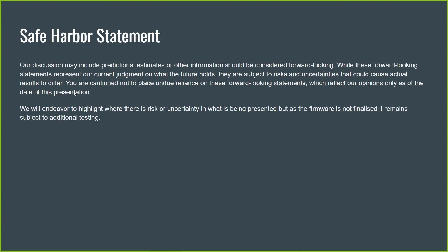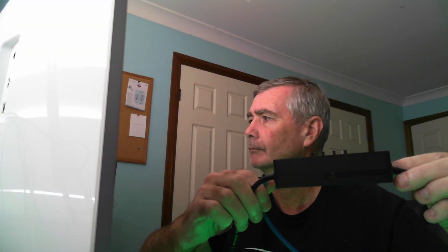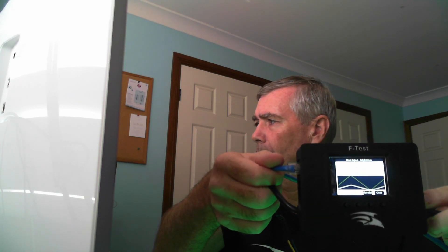Let's talk through what this thing can do. Here's what it looks like — it's handheld, fits easily in your hand. There's a little USB connection for power, and it fits nicely in your hand or in your pocket when you're out troubleshooting the show.